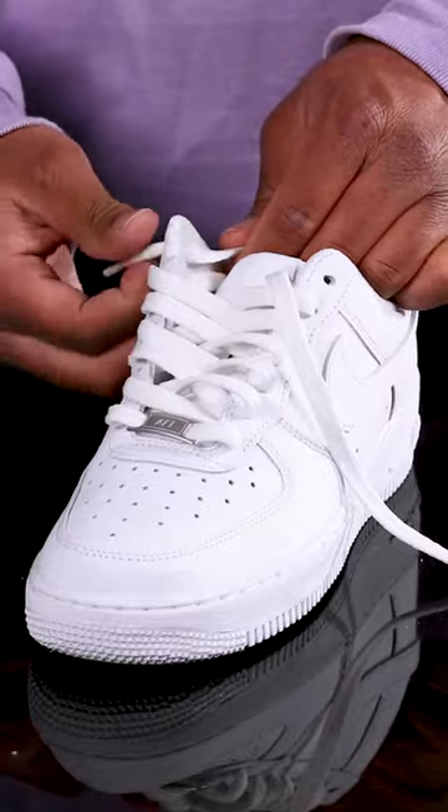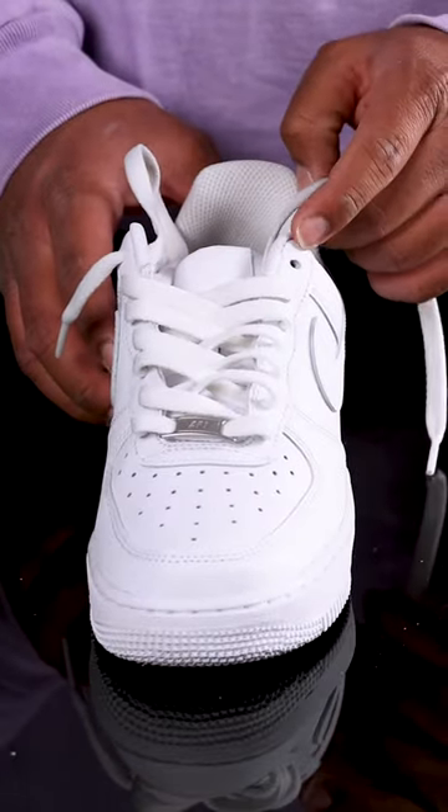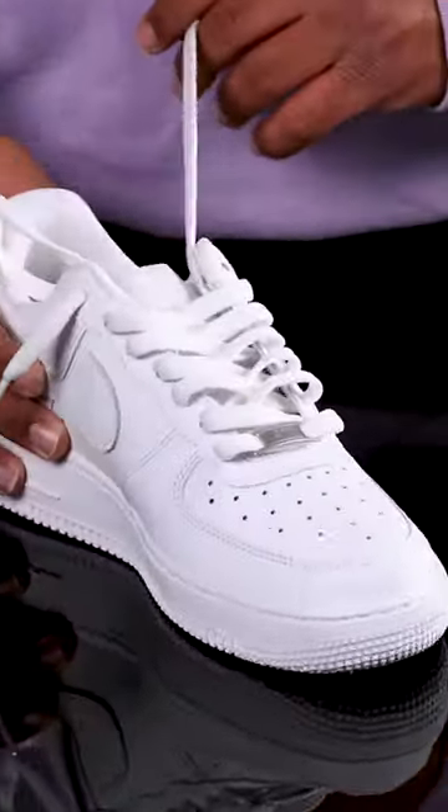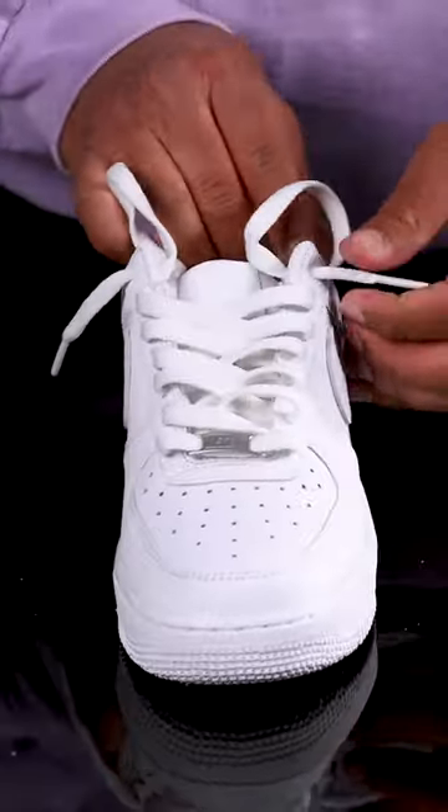Pull loosely until you have a short length of lace hanging. Repeat this on the other side — take the lace on the shoe's left side and pull it up from under the last hole on the same side, and have a short length of the lace hanging.